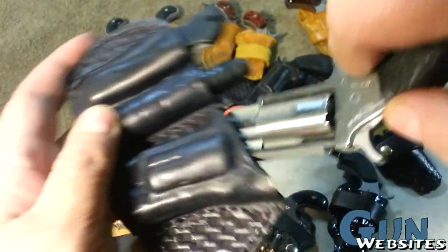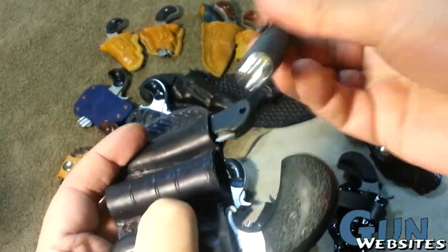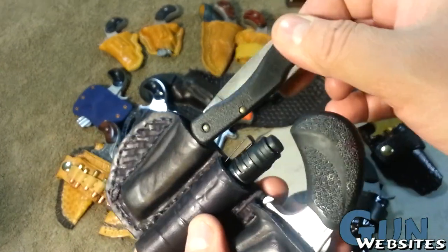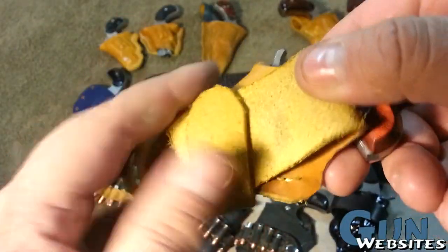Next up is for the North American Arms .22 Magnum Pug. This is a real practical-style revolver, so I wanted to do a more practical holster. It has a Streamlight AAA flashlight along with a US-made Case knife.